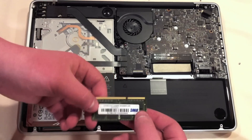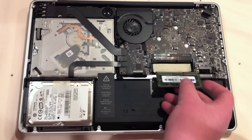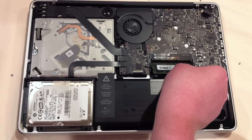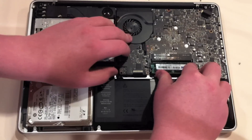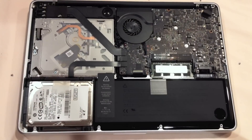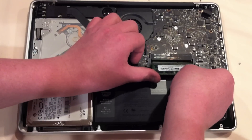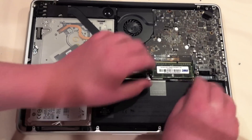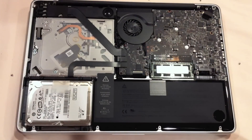Let's slide the new RAM in the way it was. You can see the divider right there. Let's try to slide it into the same spot and push it down. RAM looks like it's seated — push it down, first piece is in. Let's put the second piece in the exact same way in the top slot. Second piece is now in, push it down — there we go, it's seated. RAM is installed.